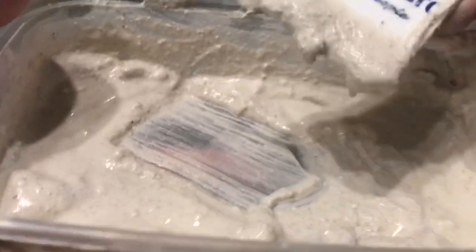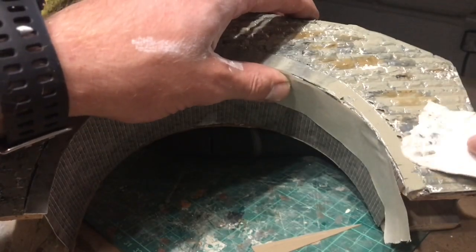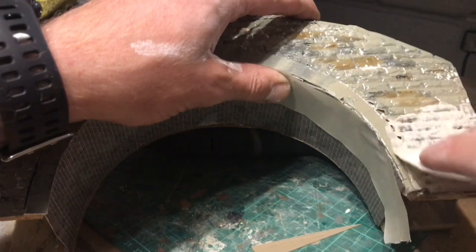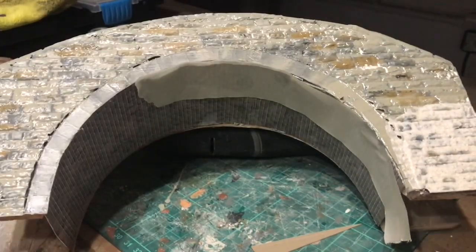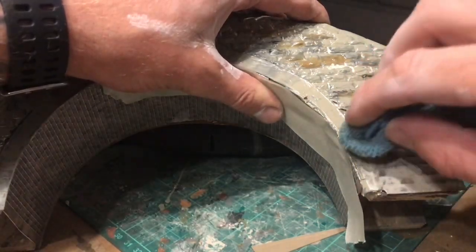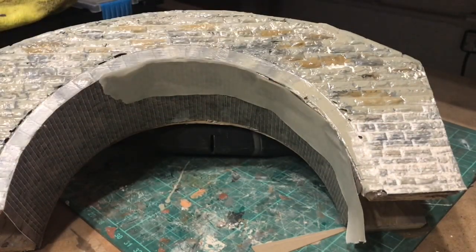I've got the WWS plaster again and I've mixed this up to quite a sloppy consistency. I'm going to try and use this to pick up the mortar lines — just putting it on with a spreader card, dragging it out, and then with a cloth just lightly rubbing over the top without trying to rub out the mortar. So there we go, something like that, and then I'll quickly dry that with a hairdryer.